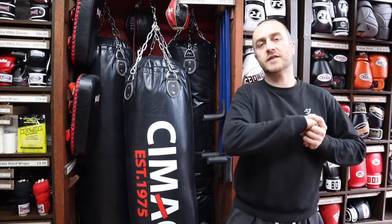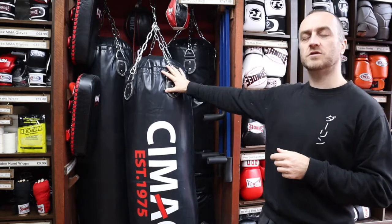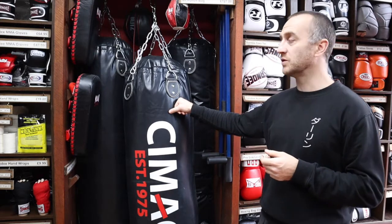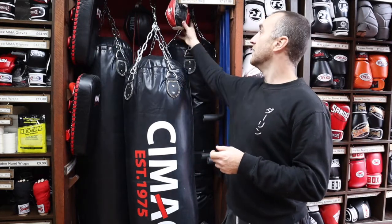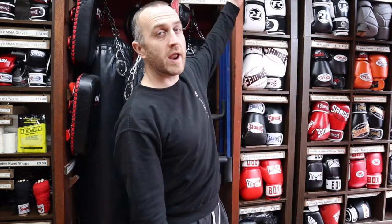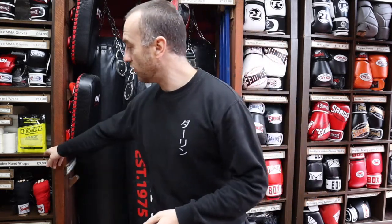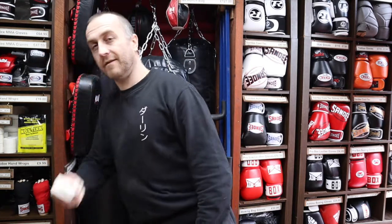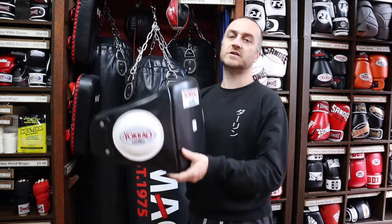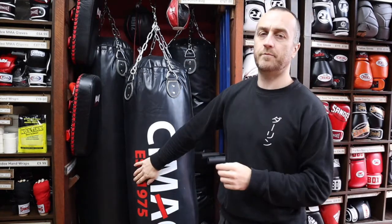At Enzo Martial Arts we like to think we've got a really wide range for all the different martial arts. As well as the four foot punch bags, we also have five foot and six foot bags, speed balls, and floor-to-ceiling balls. We've got a whole range of boxing gloves, many of which are perfect for bag training, and we do wraps, hand tape, and belly guards for coaching. As promised at the beginning of the video, here's a short montage of people doing bag training.